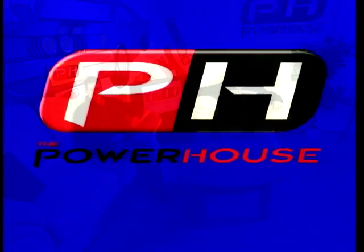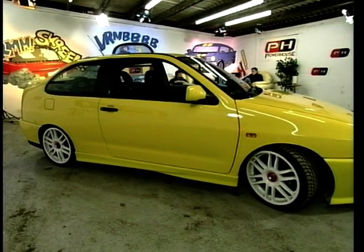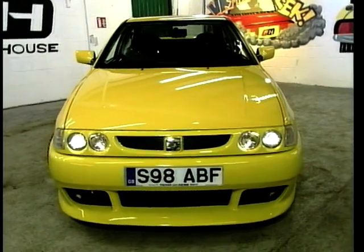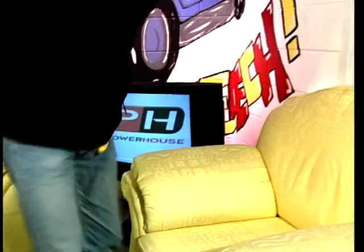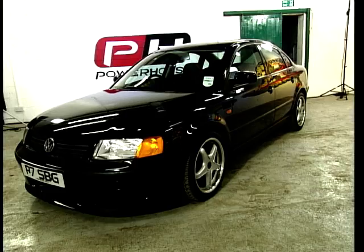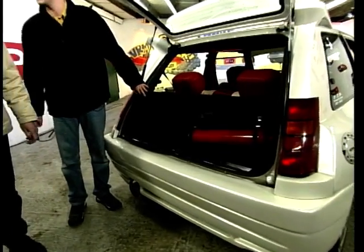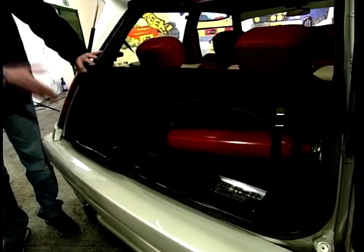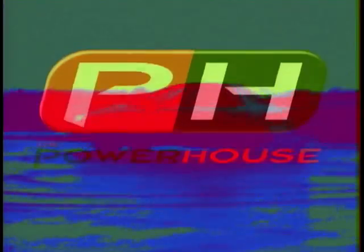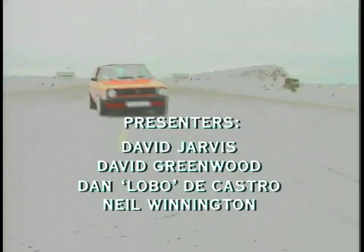That's all we've got time for this week. Make sure you're here next week — on next week's Powerhouse: 180, and it's not darts, it's the number of horses packed under the bonnet of the new Cordova. Dave Greenwood scores a bull with a family favourite — it's the Oettinger Passat. And increase your car's thrust, knock yourself unconscious and have a darn good laugh with a three-way fun of nitrous oxide. We'll see you next week.